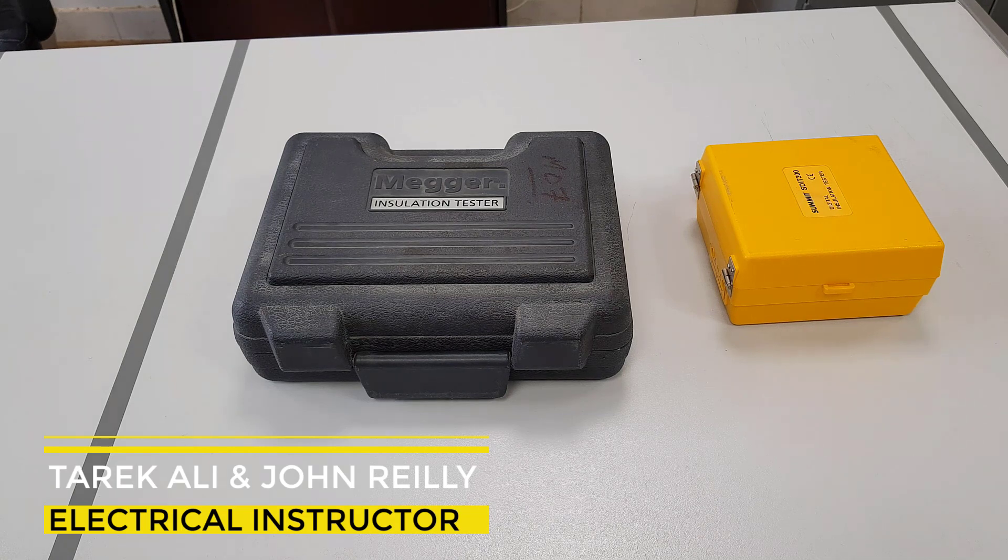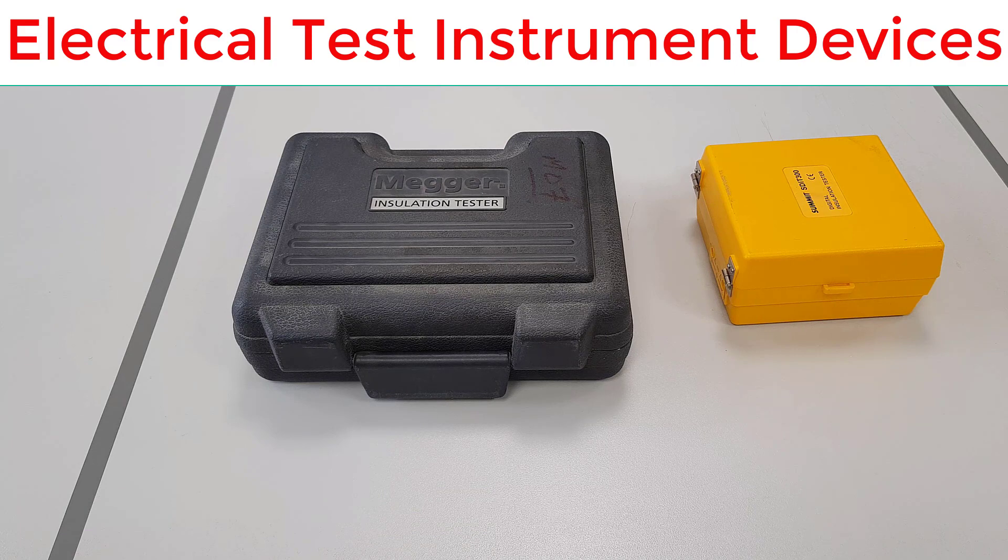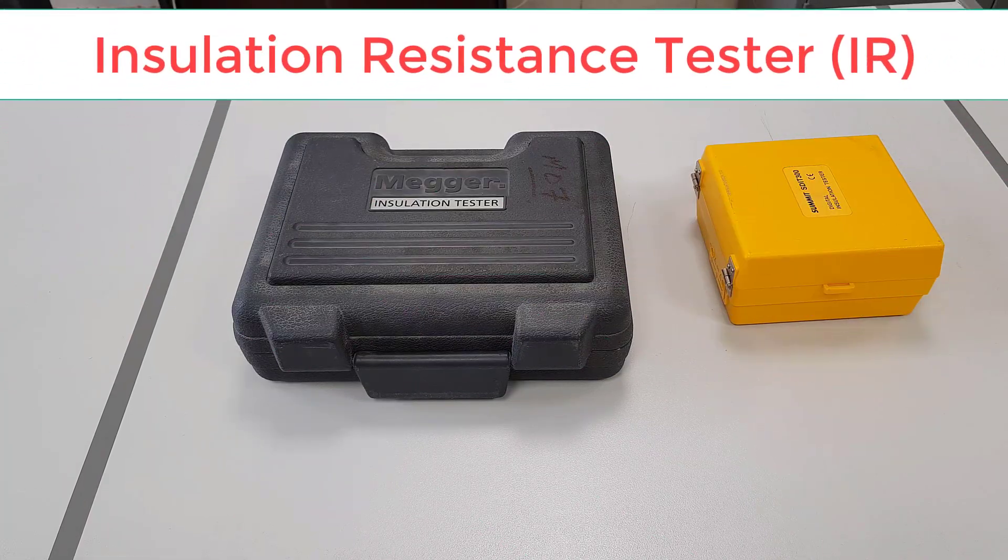Hello and welcome to the new video in our series of electrical test instrument devices. Today we will cover one of the important electrical test instruments that all electricians working in the maintenance, installation and commissioning of electrical equipment and installations must understand. They must have the knowledge and skills to use this instrument in a safe manner. Today's topic is insulation resistance testers.